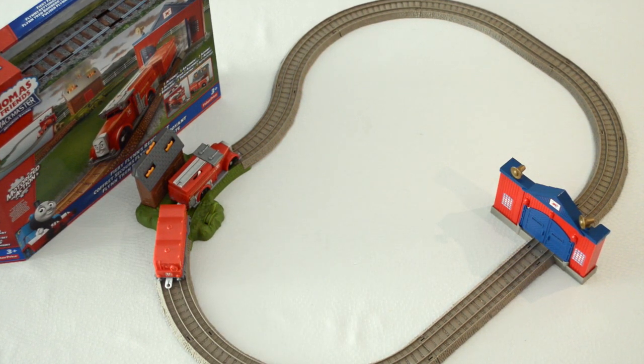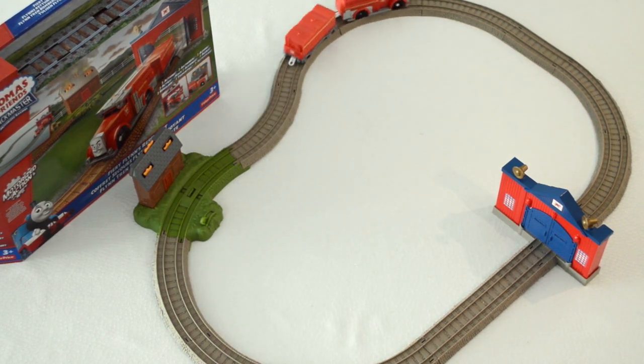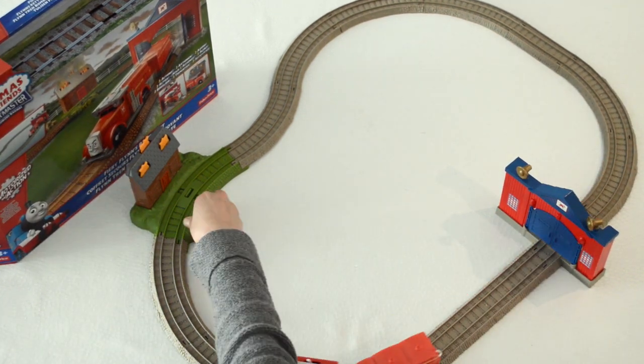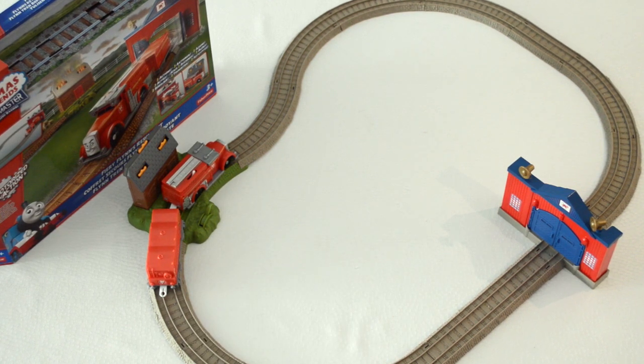And there he goes. It's the end of the line for you, fire! Thanks, Fiery Flynn, our local firefighter. Hard at work. Out he goes again and let's see if he can put it out this time. And yes, it's two out of three for you, Fiery Flynn.